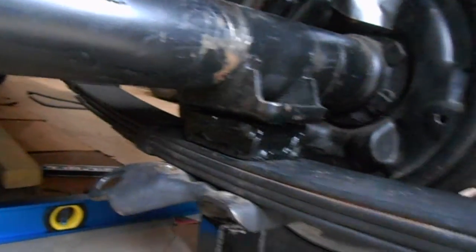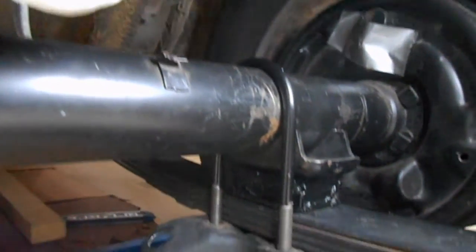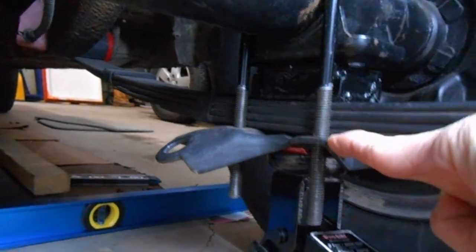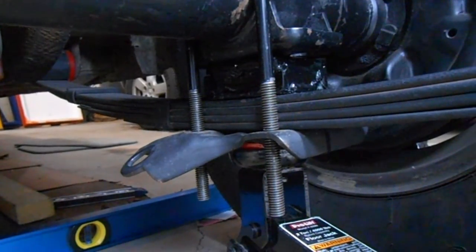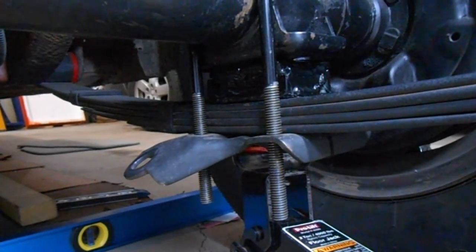Now I need to drop in the longer U-bolts. I actually like how these fit over the axle better — they just sort of drop right into place. The stock ones I would have to hammer on. You can see that the extra thread hangs pretty low below this bracket, so I want to cut that off. I'll mark the location where I want to cut it — I'll leave about a half inch past the end of the nut — then cut both U-bolts and put them back in. First I'll just put the nuts on and make sure the car is sitting at the right height. Then I'll cut them off and touch up paint the axle while I have the U-bolts out again.